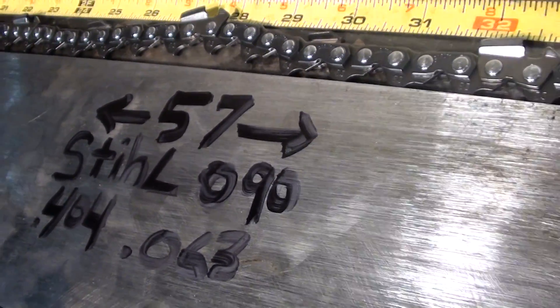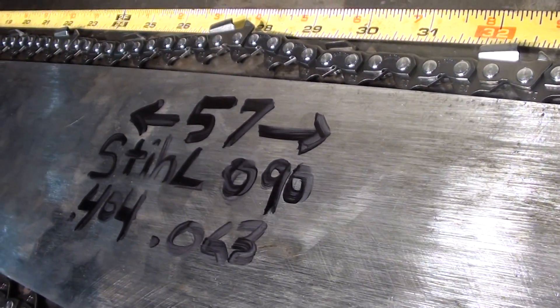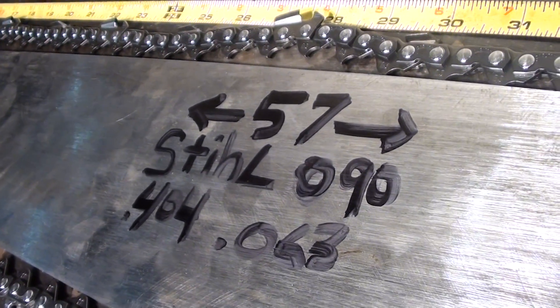Hello and welcome to Shop Talk. We're looking at a 57 inch bar, measured from tip to tip, and it fits on a steel 090.